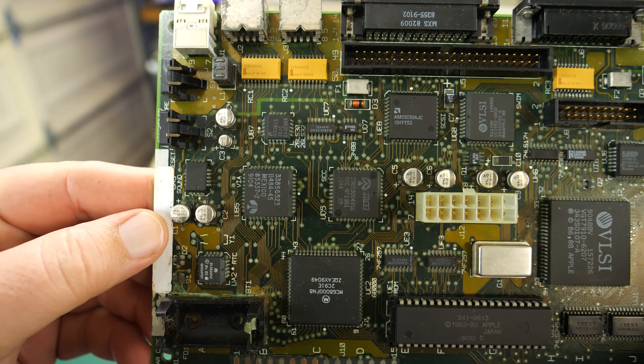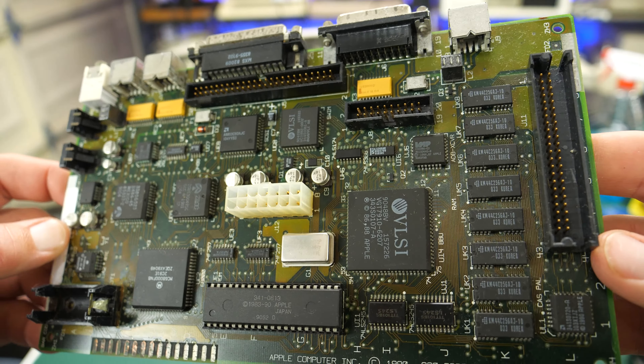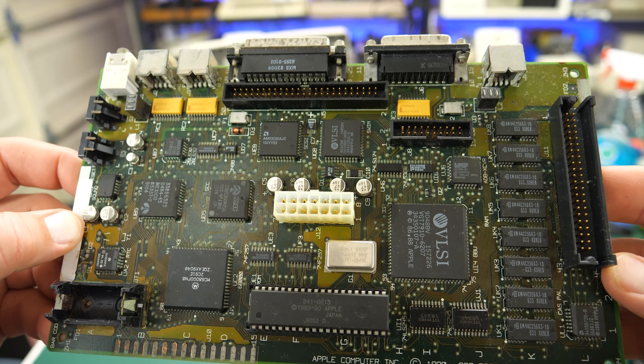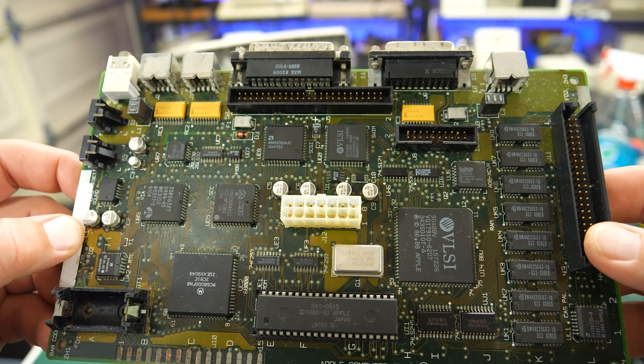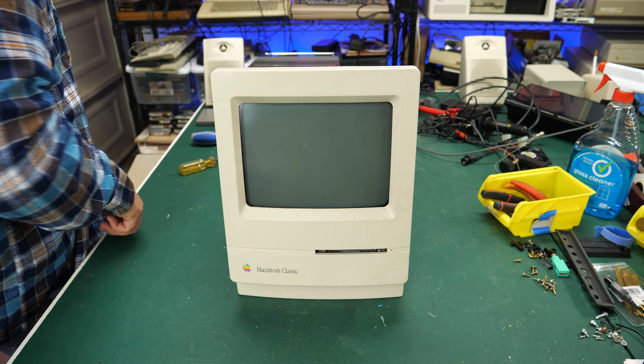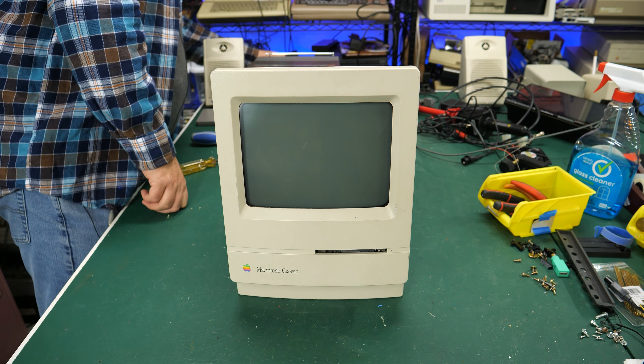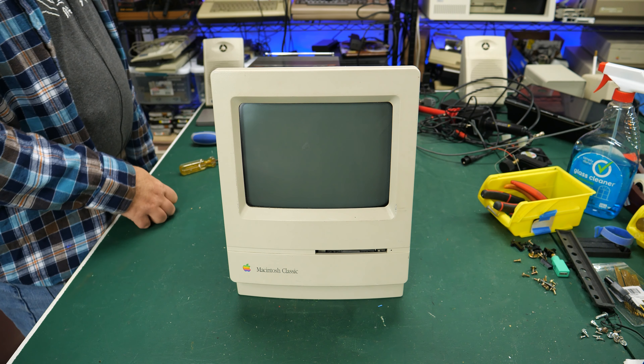I'm really confused as to how this thing ended up at e-waste. I mean, if somebody just didn't want it anymore, that's one thing, but I would have thought they'd at least tried to sell it. Let's hook this thing up and see if it boots up — maybe it's a perfectly working Macintosh. I've hooked everything back up and found a SCSI cable. I'm really curious to see if this thing's just going to work.